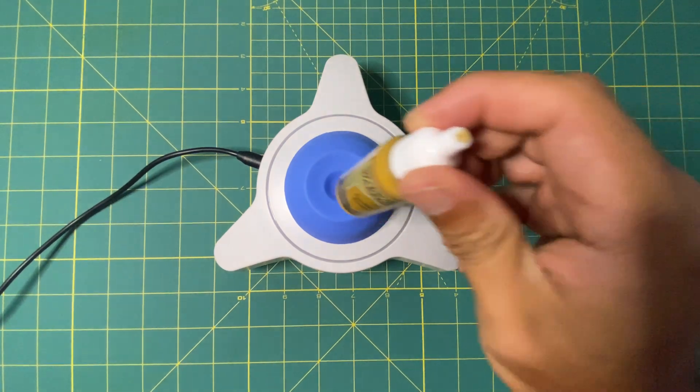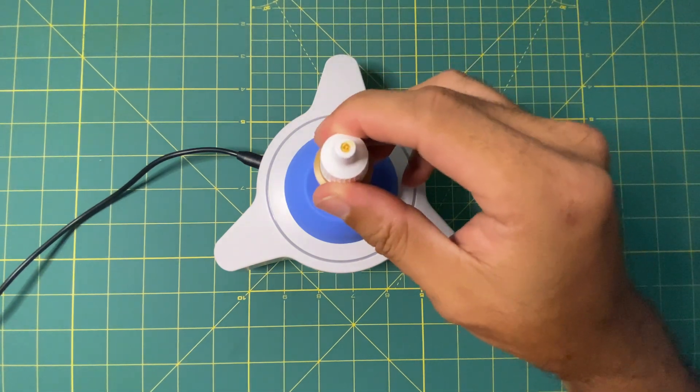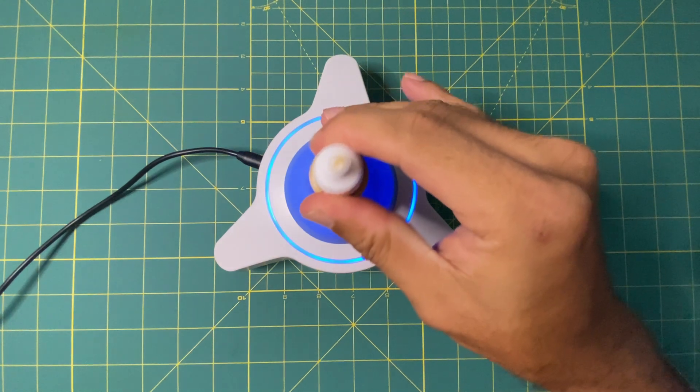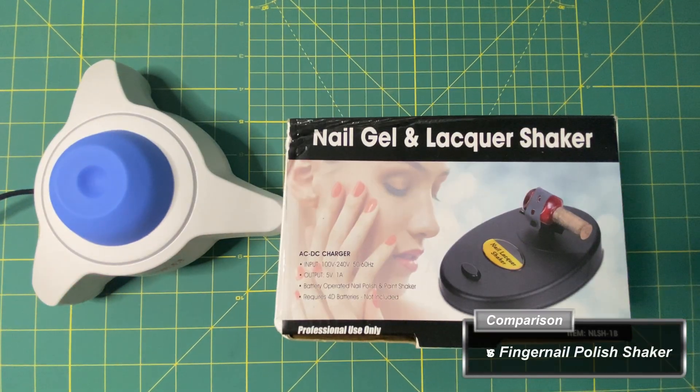The force of the 5,600 RPM motor took me by surprise. It's strong enough that after a few minutes of mixing different paint bottles it can become uncomfortable. The rubber feet on the bottom of its triangular design keep it from rattling on a flat surface.